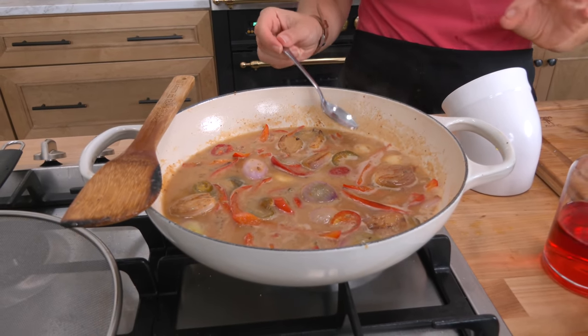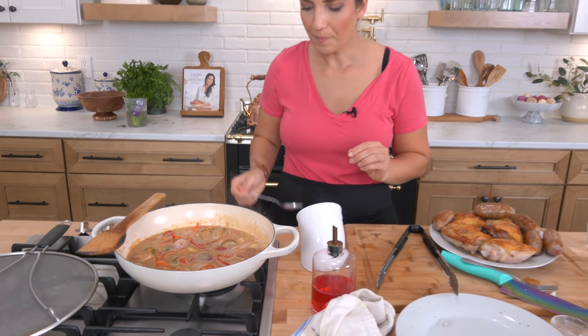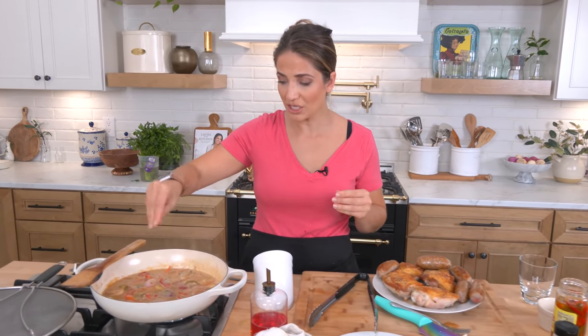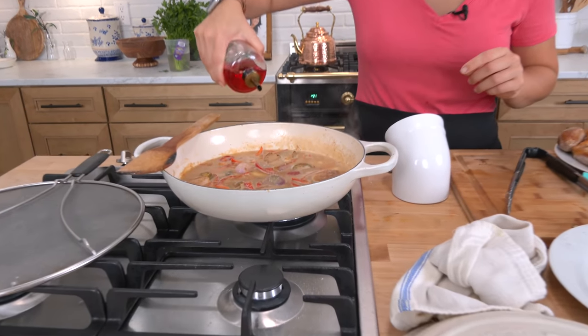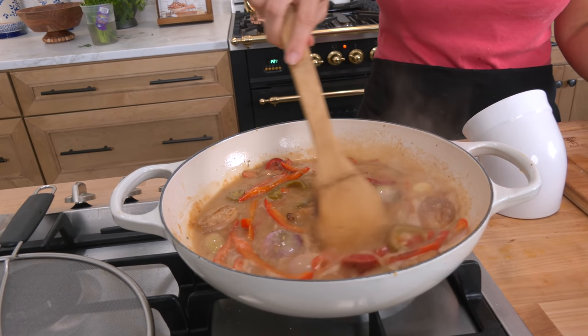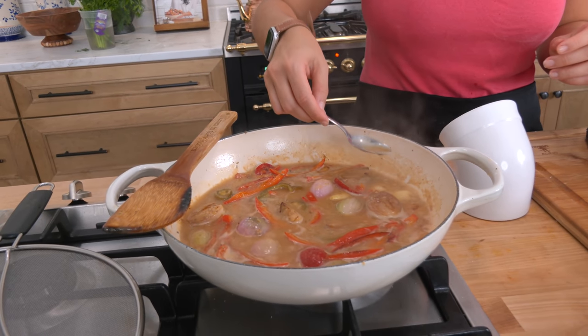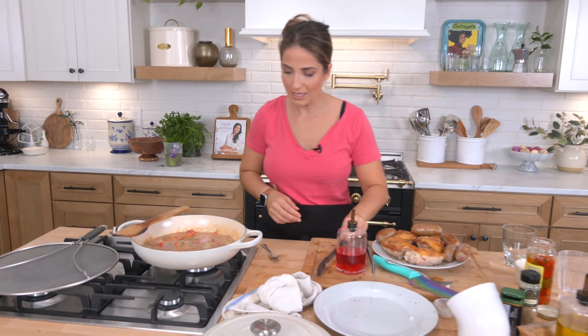Now that it's up to a boil, try the sauce — it is so good, definitely spicy, and sweet from the shallots and from the peppers. I'm actually not going to add any sugar. I'm going to keep it as is, but I will take a little bit of red wine vinegar — about a tablespoon or so. Give it a stir, try it, and if you want it more vinegary, by all means add a bit more. That is perfect.